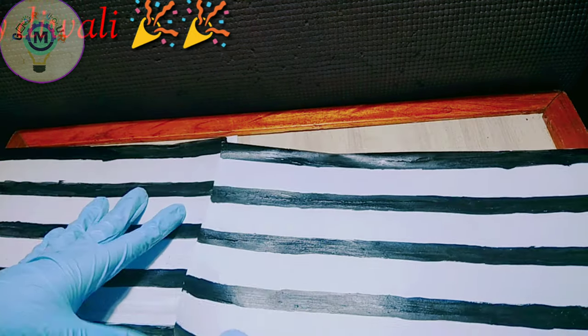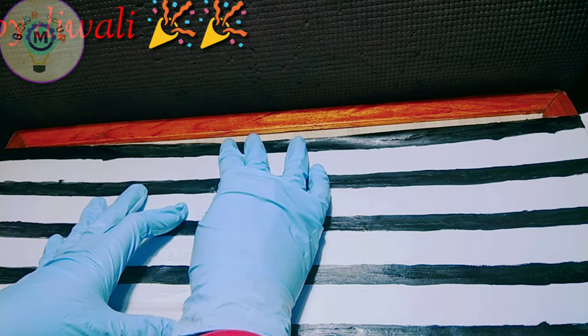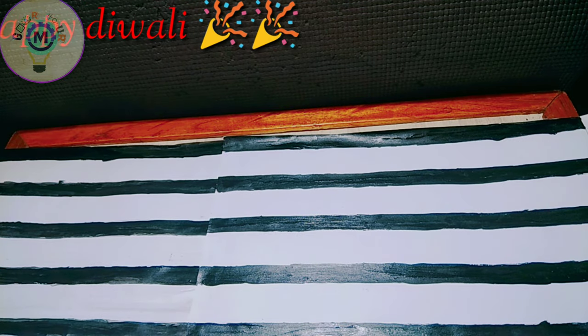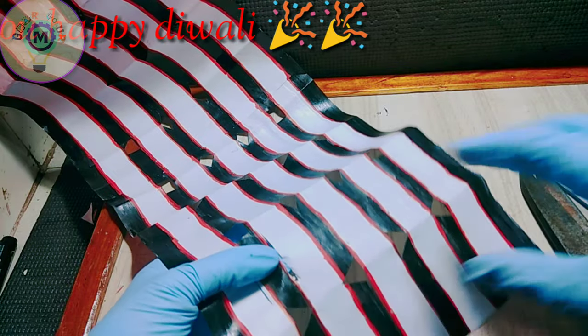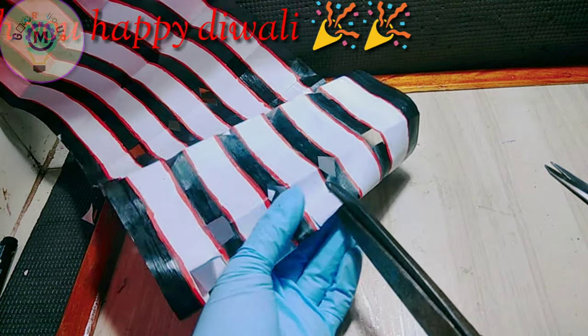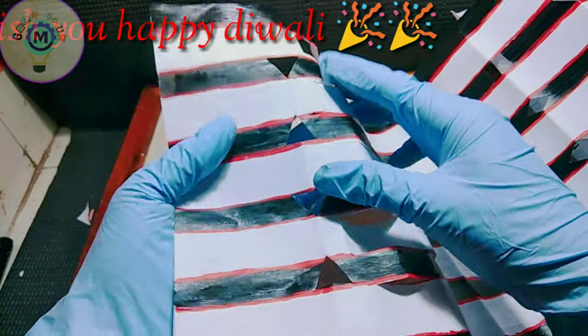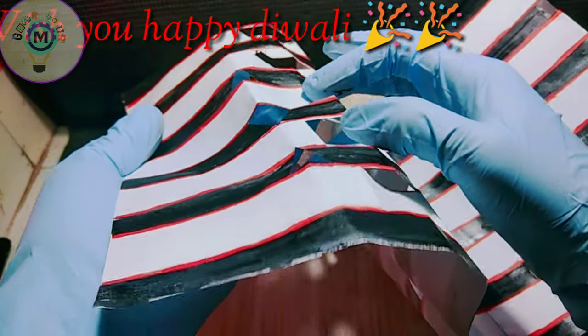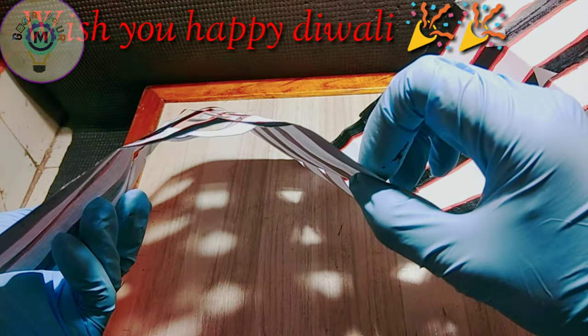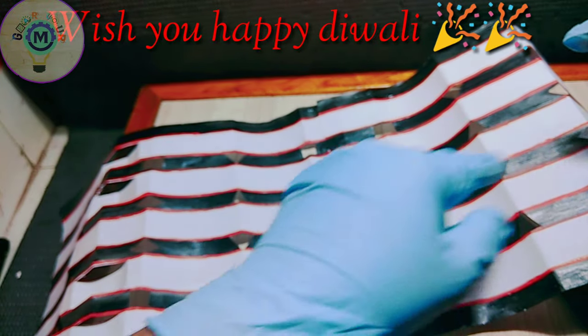Attach the paper with glue. Draw the paper in cylindrical shape like this.